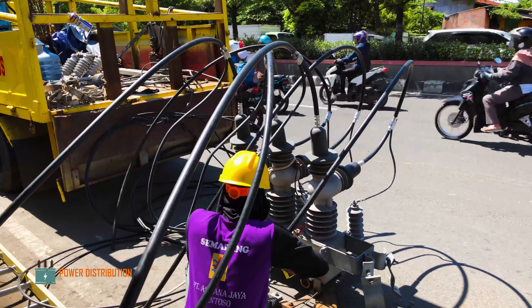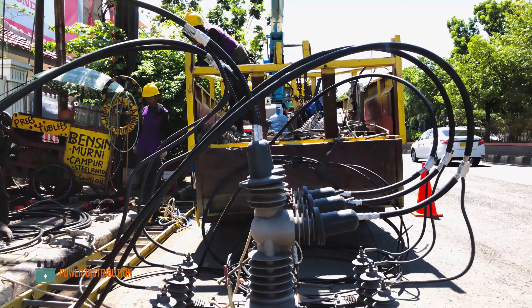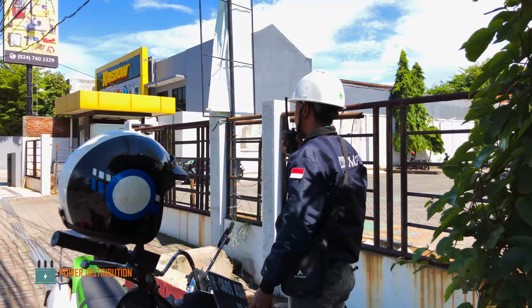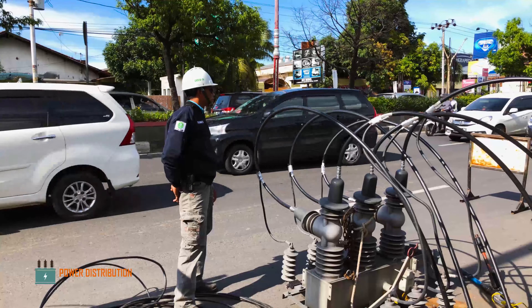The switch is ready to be loaded and installed on the pole. Mr. Andy is calling the dispatcher to de-energize the feeder before installation began.